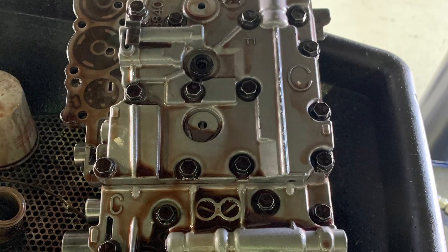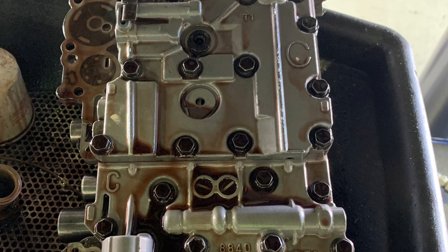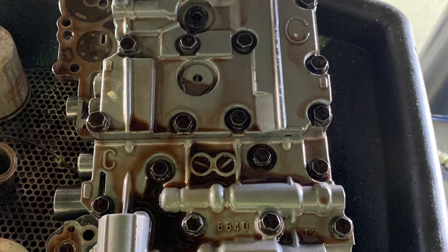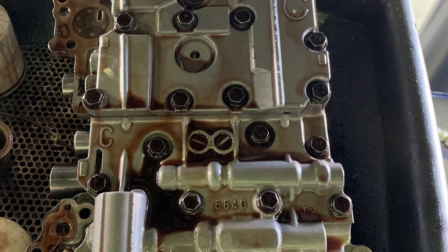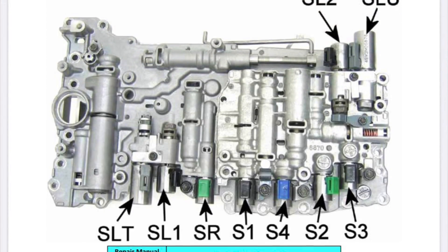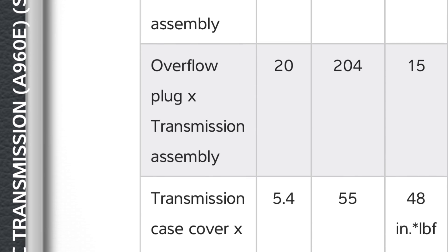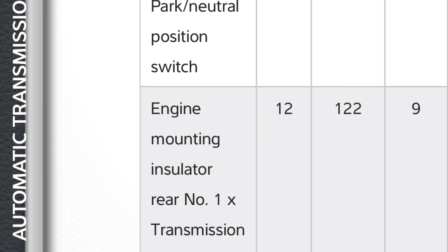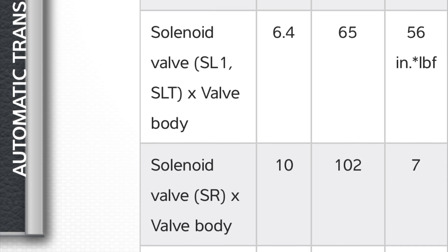Now that your old valve body is out, you should have already transferred over all the solenoids onto the new valve body. Now it's time to reverse the process of removal and put the new valve body in the car. Here's a solenoid identification chart. Here are some of the torque specs to help you with reassembly. Feel free to ask me any questions — just drop a question in the comments and I'll do my best to answer.